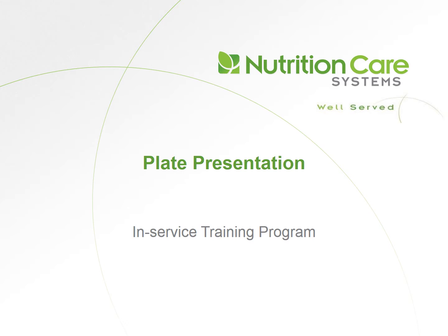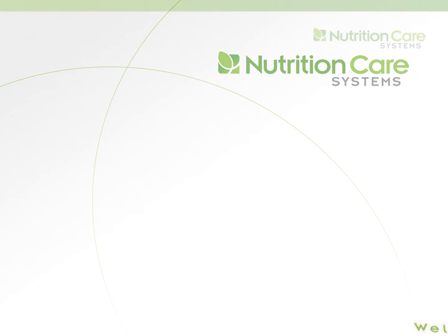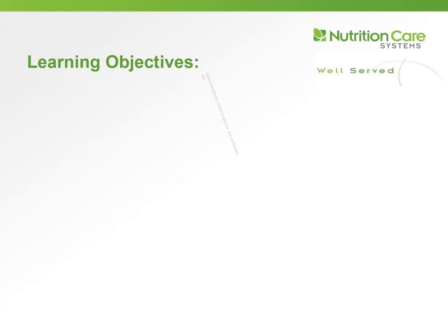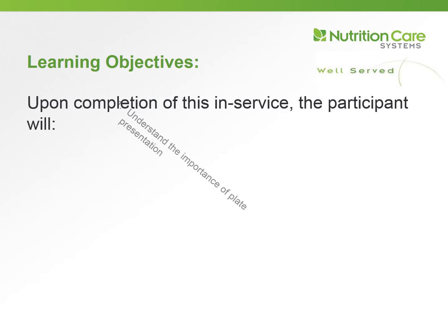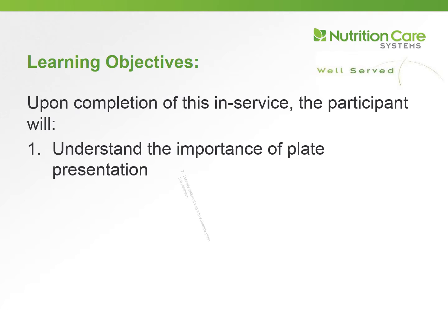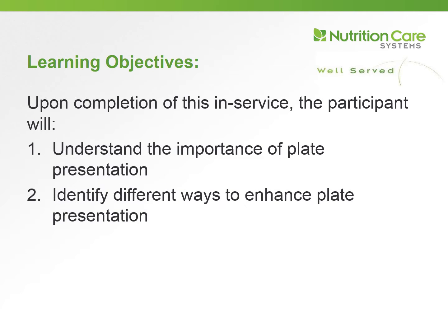This is an in-service training program presented by Nutrition Care Systems. Today's topic is plate presentation. Upon completing this in-service, you will be able to: number one, understand the importance of plate presentation, and number two, identify different ways to enhance plate presentation.